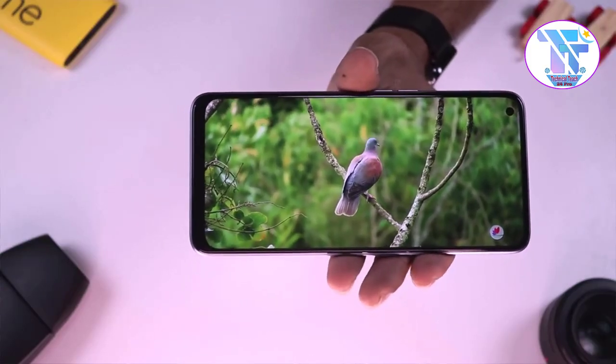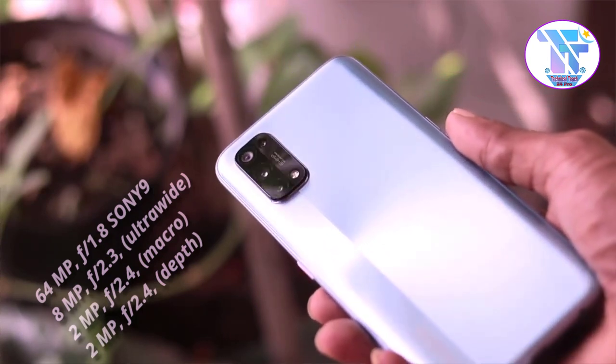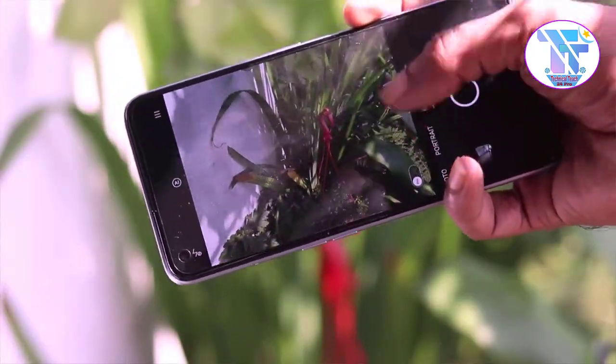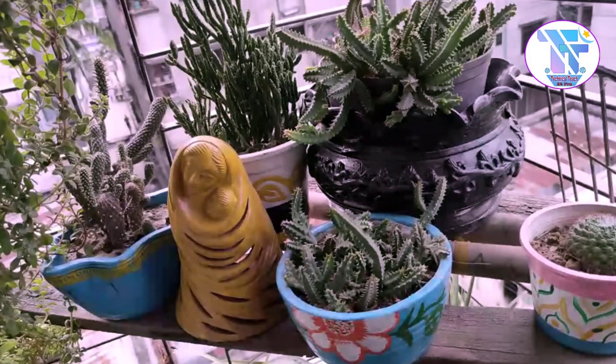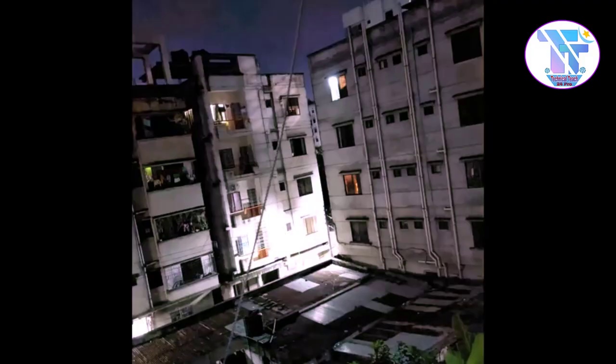The phone has a quad camera setup. The main shooter is 64MP, the ultra-wide camera is 8MP, the depth sensor is 2MP, and the macro shooter is 2MP. The front-facing camera is 32MP. Overall, the camera is satisfying with good sharpness.